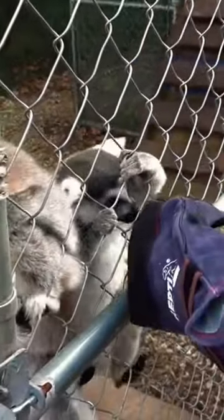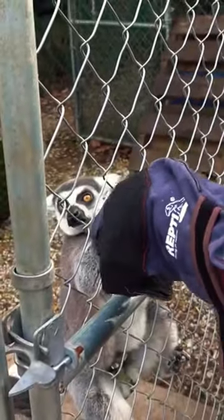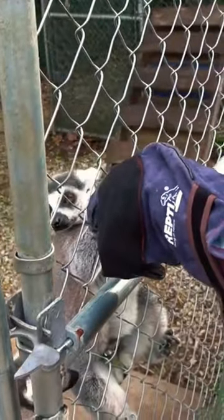See that black pad right underneath his forearm right there? That's a male's scent gland. When he pops his arm like that, he's putting that scent on everything, so he's marking his territory.